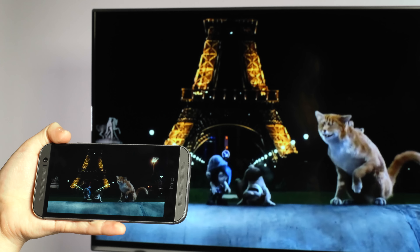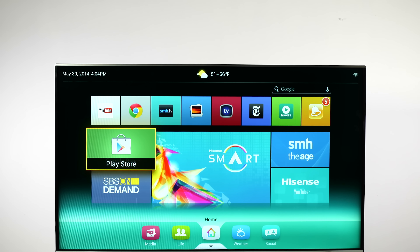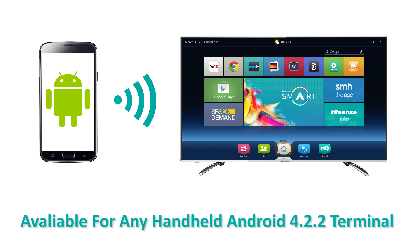A new breed of smart TV is here. The Vision series from Hisense are the first Google-certified Android TVs, and they're packed with features that really set them apart. Let's take a look at the Any View Cast function. The new Any View Cast function is available for any handheld Android 4.2.2 terminal, allowing you to mirror what you have in your smart device straight onto your TV.